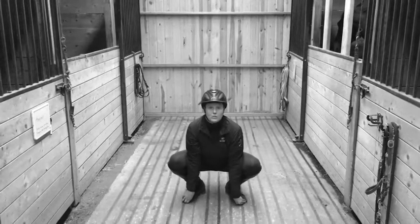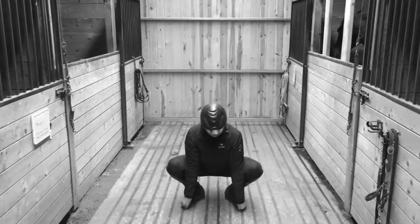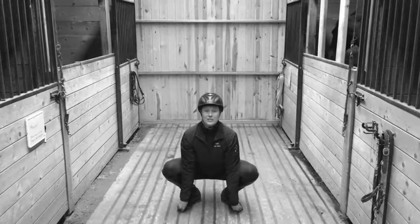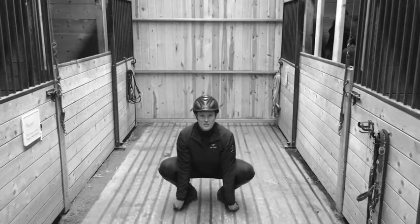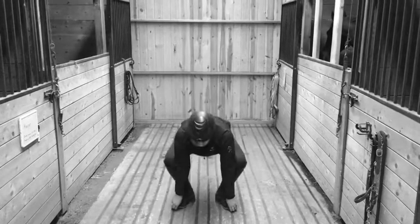You're going to pull yourself down into a squat position. Your arms need to stay inside here. Feel like you can pull yourself down a little bit, create a little tension, make sure you've got a nice upright posture, and then move back up. Look down towards the ground as you come up, and then pull yourself back down.